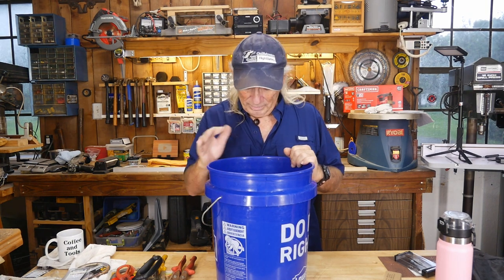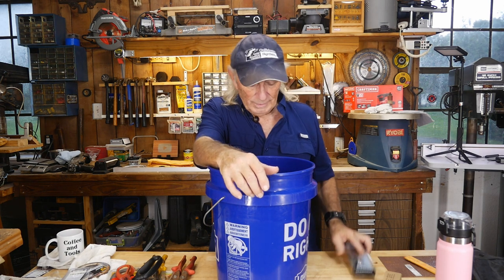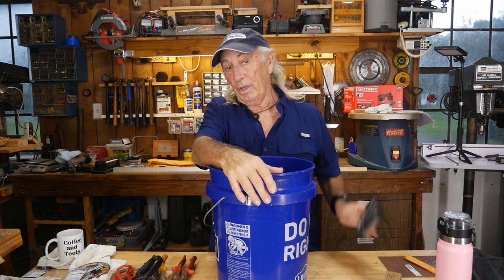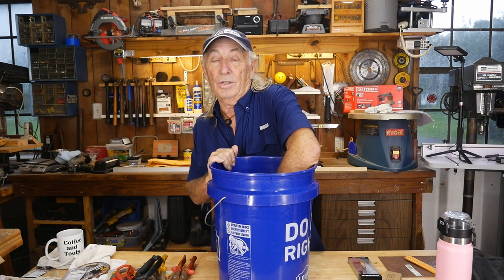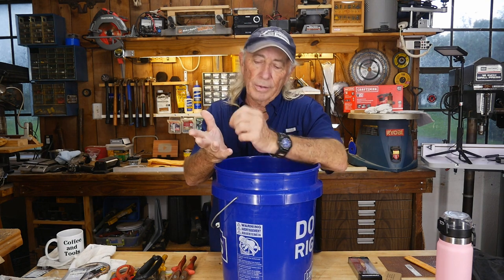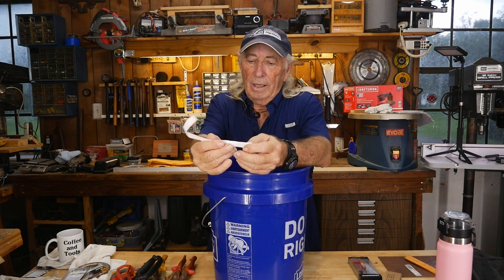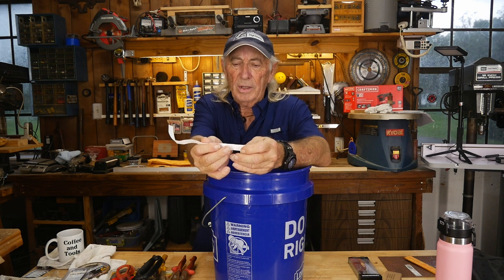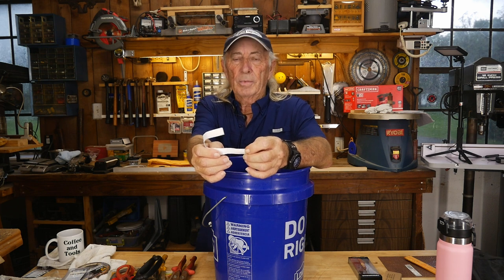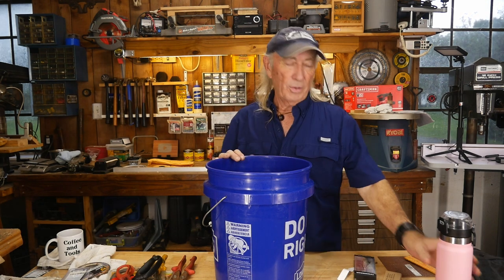Let's do another one just for fun — the Tweezerman. These are great if you get a sliver working around wood — this thing will save your life. They work so well for those real nasty little tiny slivers that really bother you — you can just dig them out without too much pain. And the winner is John up in Duncan, Oklahoma! John, I'm going to send you a pair of Tweezerman tweezers.